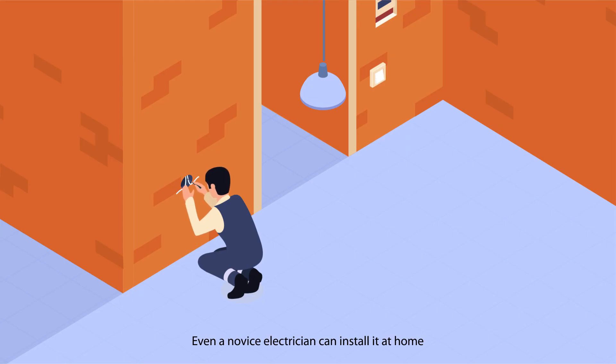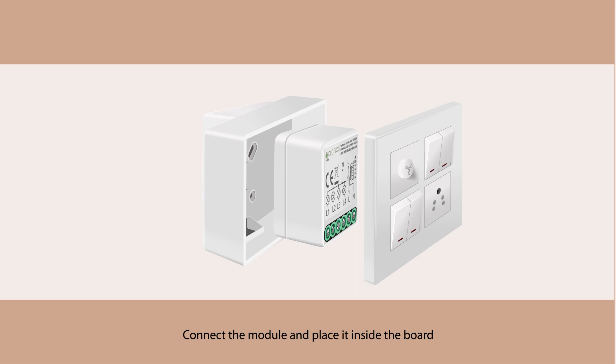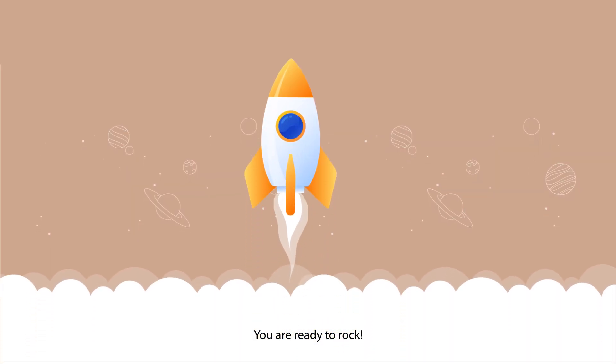Installation: even a novice electrician can install it at home. We provide in-person installation in Tiruchirapalli and nearby cities, and phone support in other cities. Connect the module and place it inside the board — you're ready to rock!